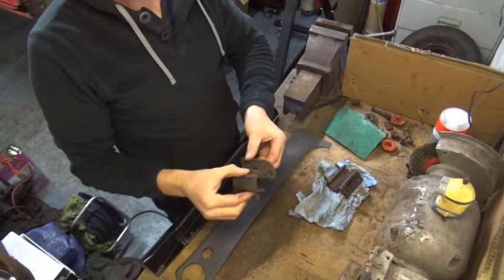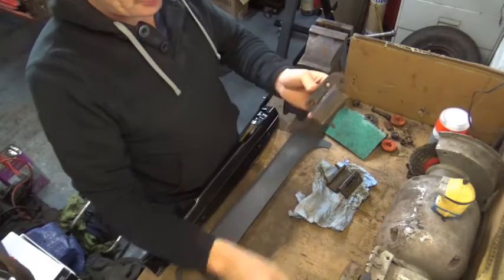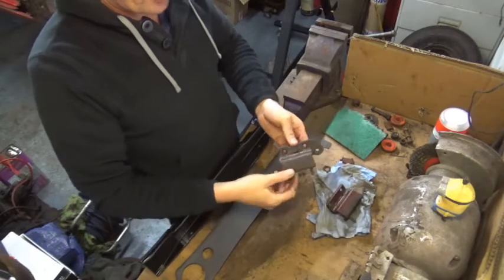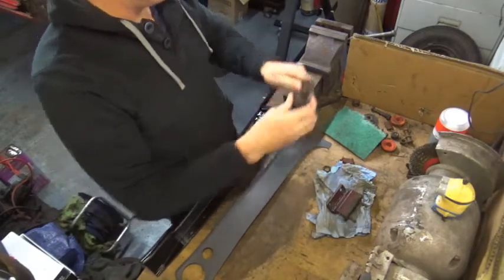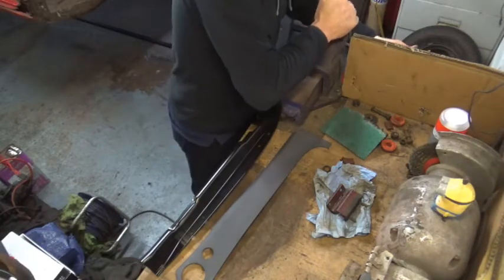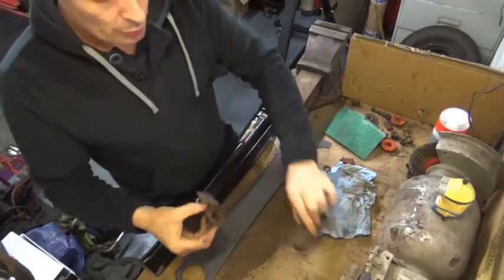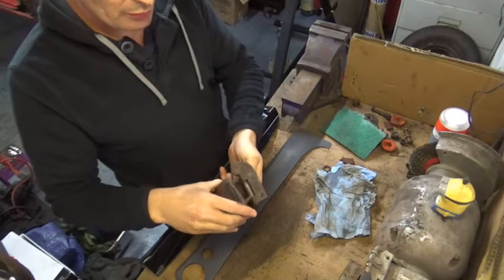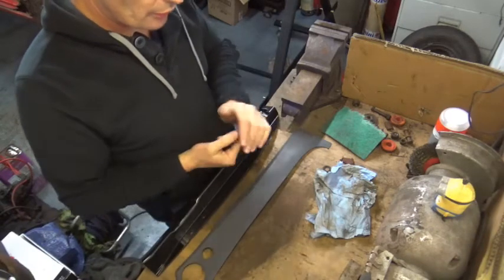Just before we start — remember I said in the last video that I forgot to buy door hinges? Well as it happens I've got a spare pair of hinges which I found in the filing cabinet, and they happen to be the right side. They're really stiff at the moment but once there's a door hung on them they should move. So hopefully these hinges will be absolutely perfecto and it will save me from buying hinges — at least it will let me get the door hung for trying out when I'm welding up the pillars.